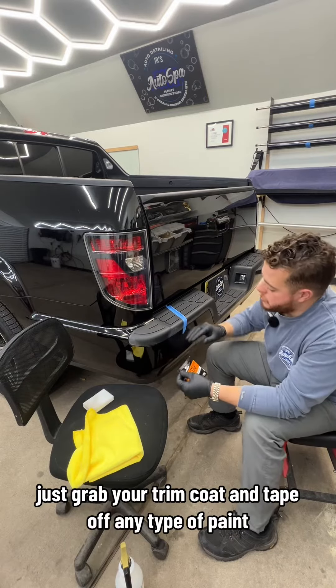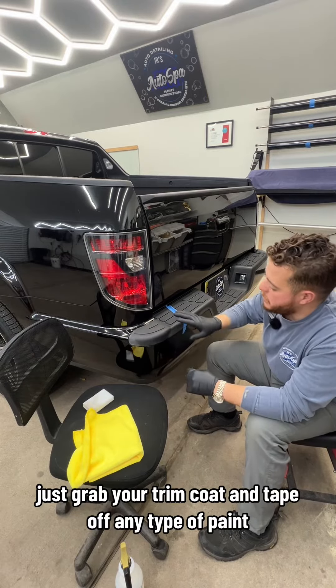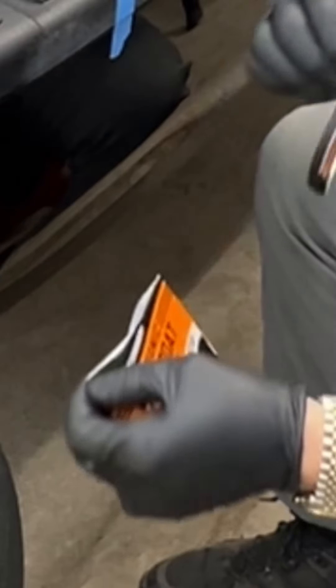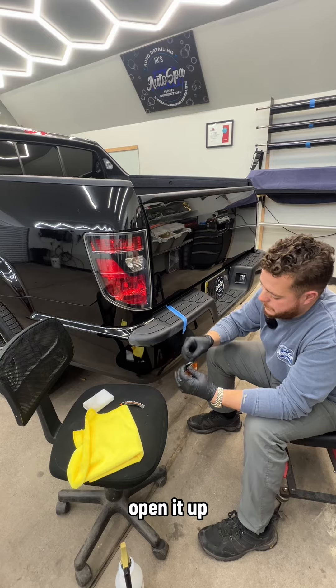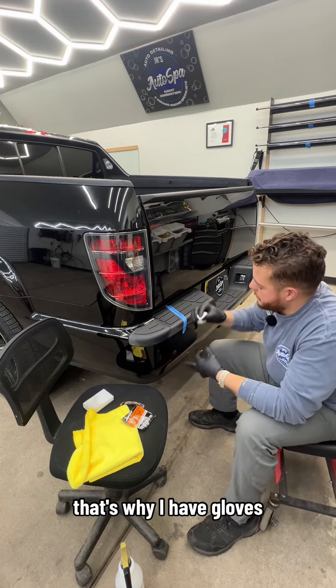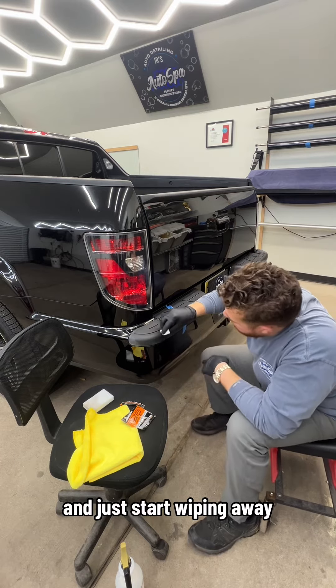After you let this dry, just grab your trim coat and tape off any type of paint. You don't want to get this product on the paint, but let's get started. Open it up — it's just a wipe-on product. That's why I have gloves. Just start wiping away.